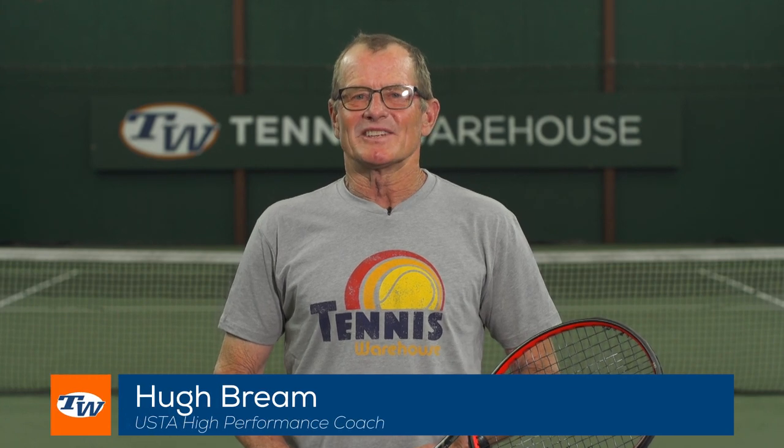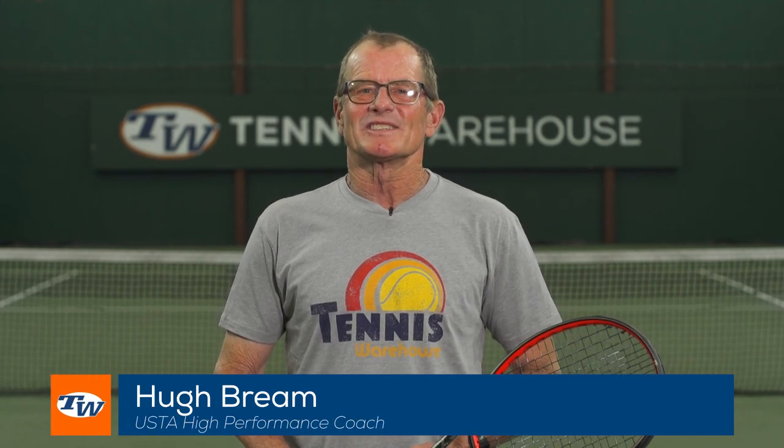Hi, my name is Hugh Bream. I'm here at Tennis Warehouse. I've been a tennis coach for the last 40 years professionally, also at the college level and at the club level, and I'm here today to talk to you about getting started or restarted in the great sport of tennis.